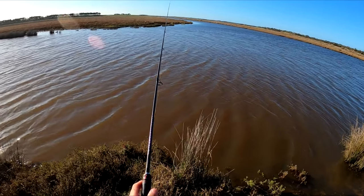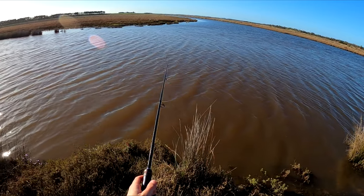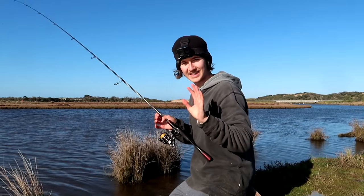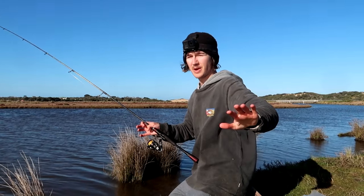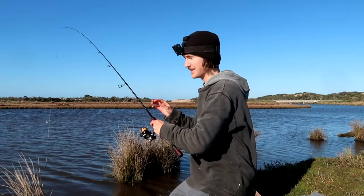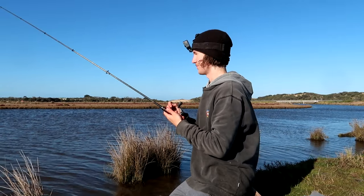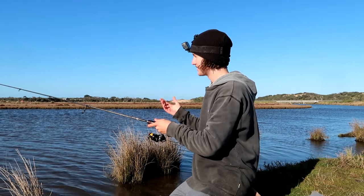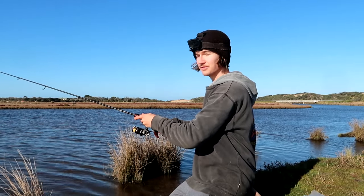We are just slaying the mullet at the moment — they seem to be everywhere. That little burley trail we've been creating is definitely working. Today is actually one of the least windy days we've had in about two and a half weeks — it's still blowing 10 to 15 knots, but recently the weather has been ridiculously bad, like 20 to 30 knots pretty much every single day. We've also had lockdowns on top of that, making things tough to get out, but we've managed today and had a fairly good session already.